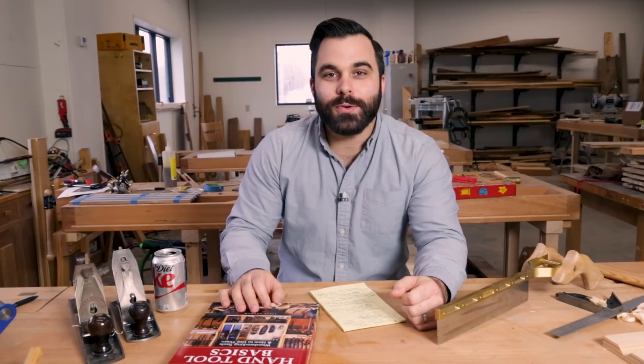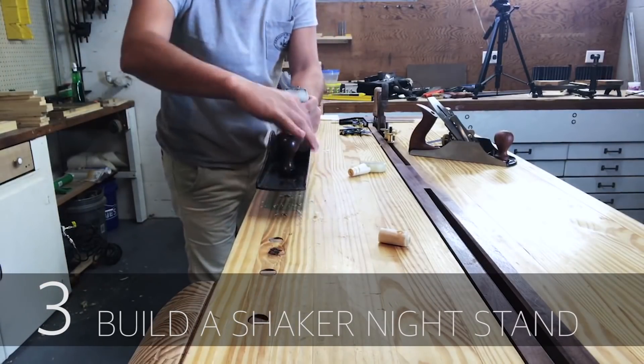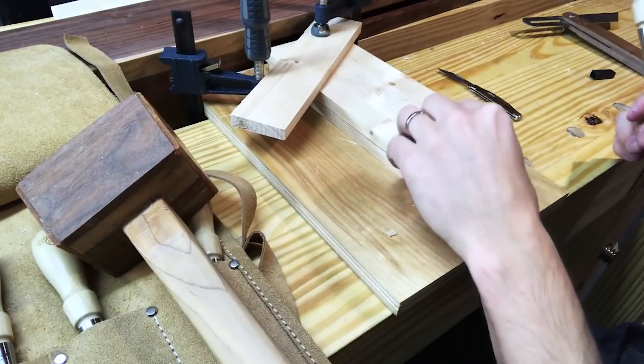Our next build comes from Andrew at Hand Toolery. He built a shaker nightstand with just hand tools out of construction lumber. It's a fascinating build. Check it out.